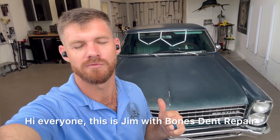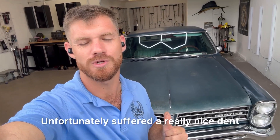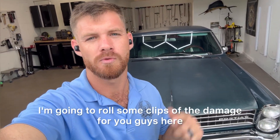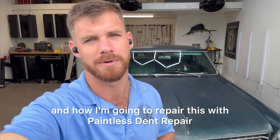Hi everyone, this is Jim with Bones Dent Repair. Behind me I have this classic Pontiac Tempest that unfortunately suffered a really nice dent to the rear deck lid of the vehicle, hit right through the body line. I'm going to roll some clips of the damage for you guys, show you this vehicle, and how I'm going to repair this with paintless dent repair. Let's check it out.